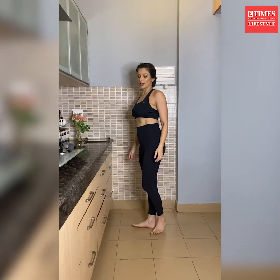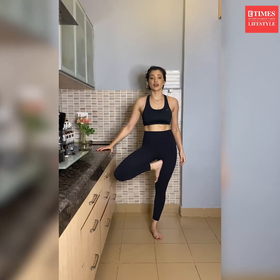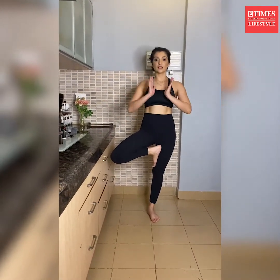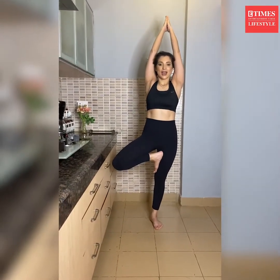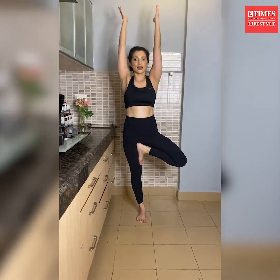Another easy posture that can be practiced with the assist of your kitchen counter is Vrikshasana, or the tree pose. It gives you amazing stability, sense of balance, and increases your focus and concentration. You can take the support of the counter, keep your hands in the prayer pose, or for the full expression take your hands up. Bring the foot to the right thigh inner side, heels touching the thigh, hands go up, breathe and stabilize here, then come down and relax.